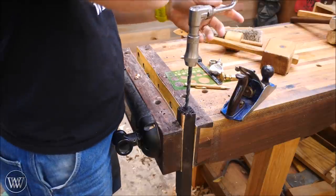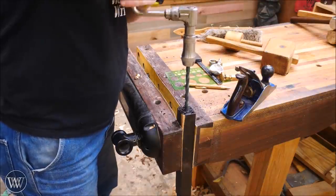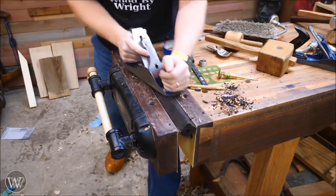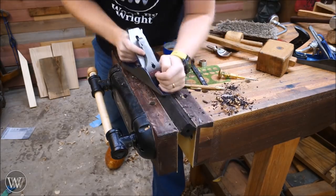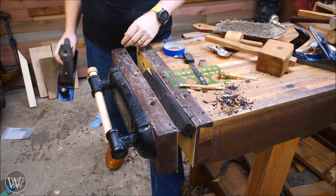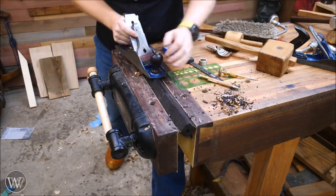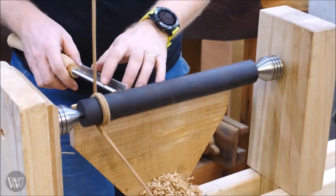I'm going to bore a hole in either end for the tang of the scoop to fit into. Earlier I drew a circle on the end — that circle will be a reference so that I can get this to a round shape. I'm going to put it in the vise and plane it down, basically turning it into an octagon. That makes it a lot easier for this particular lathe because you don't have to spend all your time hitting all those corners, and that can take a lot of force. So I like to get rid of those corners — it just makes it a lot easier.